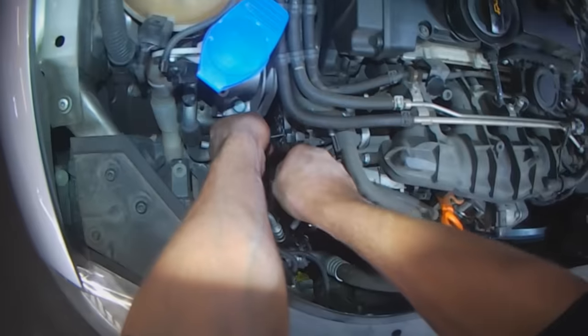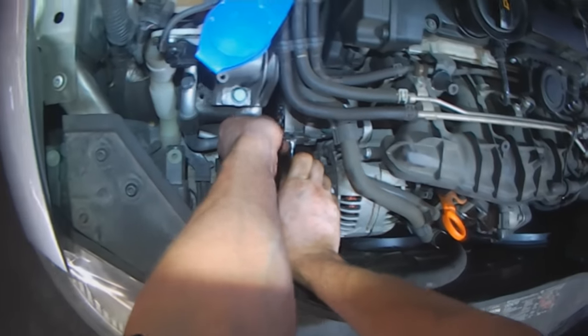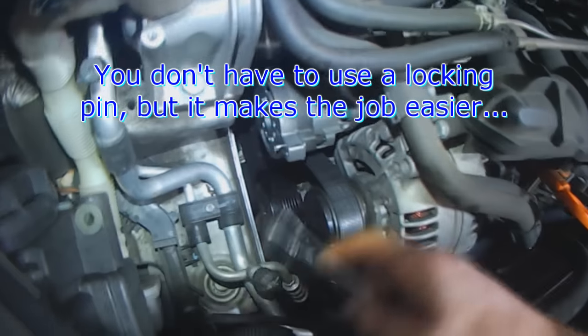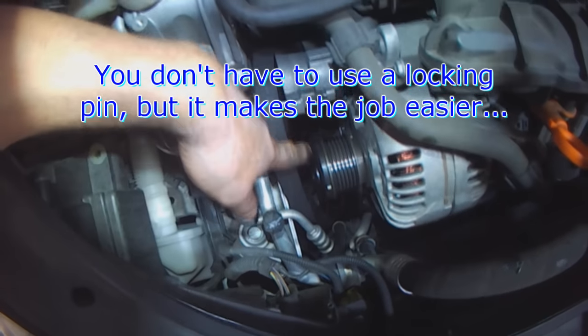You don't need to lock it in place, but as you can see, it makes things easier to work with.